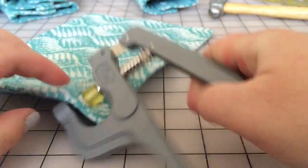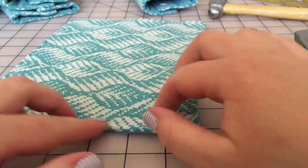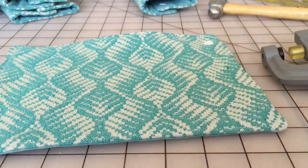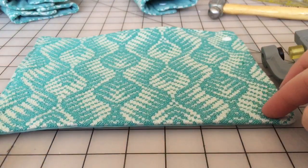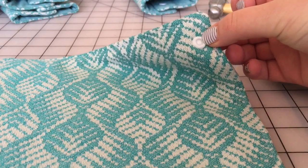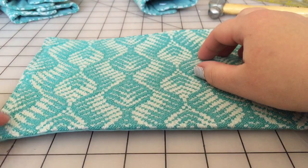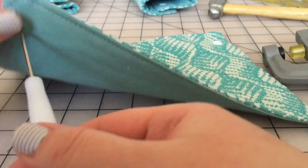I push it down and there we go — my snap is set. Just repeat the same thing for the other two. When you're ready to do the other side, specifically for suck pads, I want my socket on one side and my prong showing on the other side so that I'm able to snap it around and connect it.